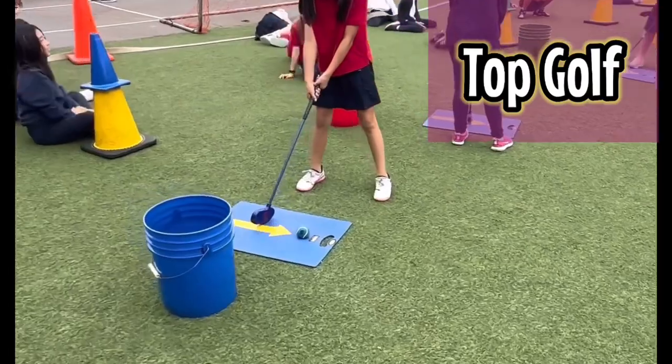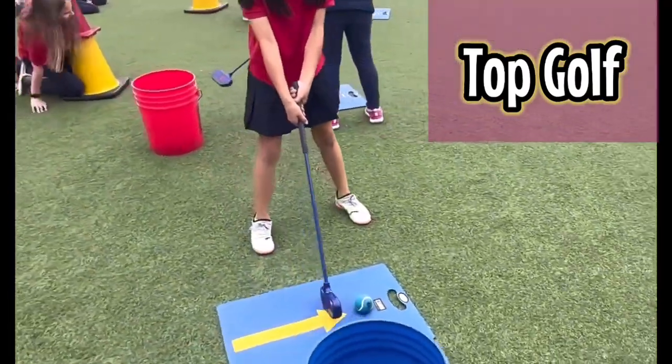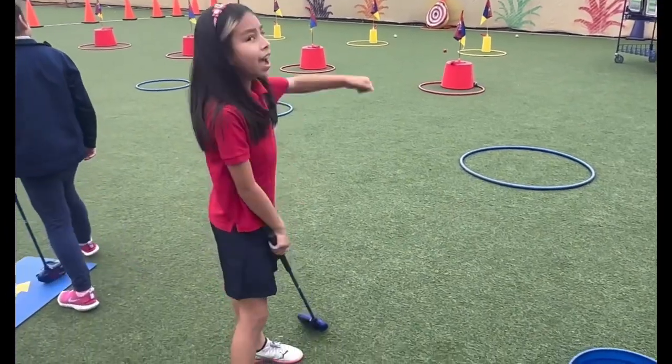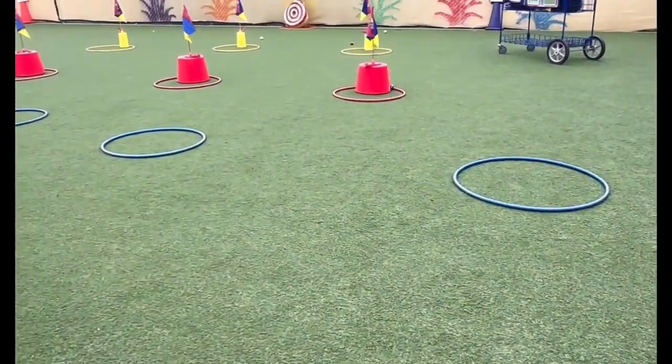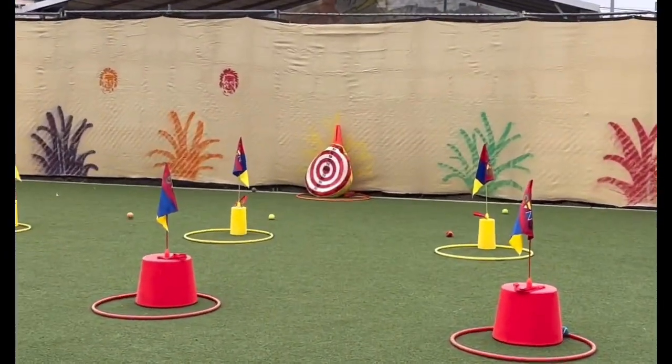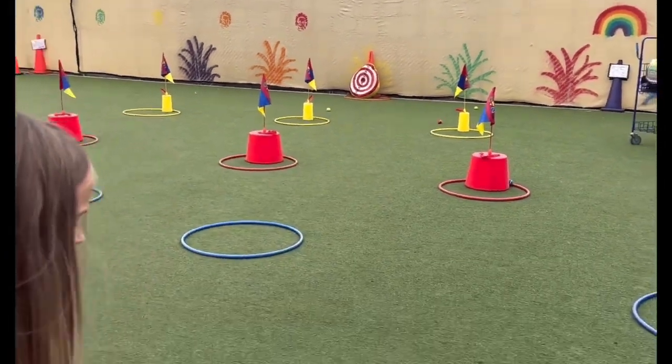Another one. Good stance. Try to hit on that sweet spot. Excellent. That's 20 points. First row is 10, second is 20, double that 40, and then 80 for the very back. Hula hoop and target.